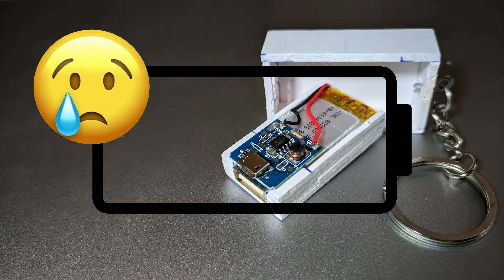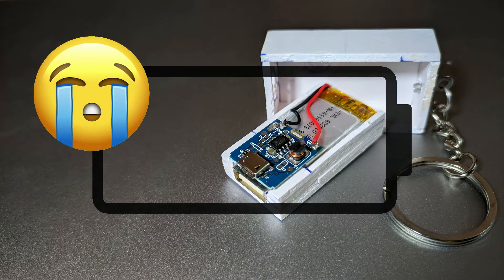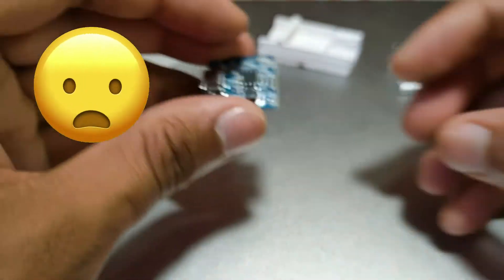Ever felt the need for just a small amount of charge for an emergency call or to book a taxi right after your phone dies? I've got you covered.